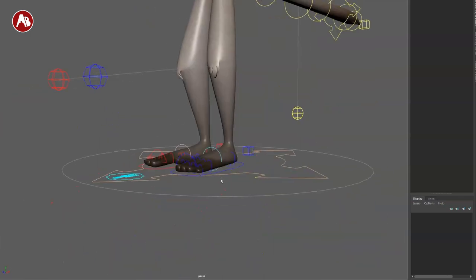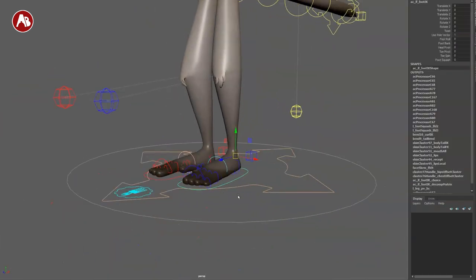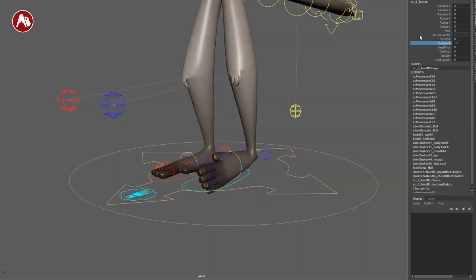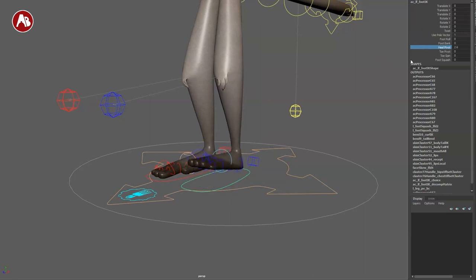Starting with the feet — this is your foot controller. You've got foot roll and foot bank in the channel box. Criminally underused in animation, dare I say. You've got the heel pivot, toe pivot, toe spin, and foot squash. You don't always see that on rigs — pretty cool.